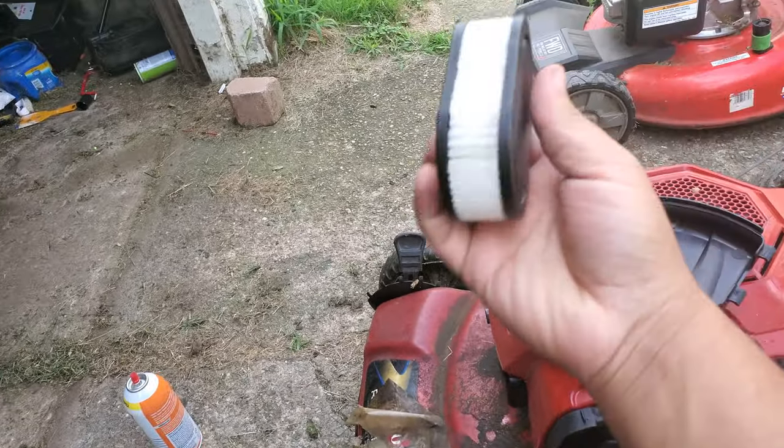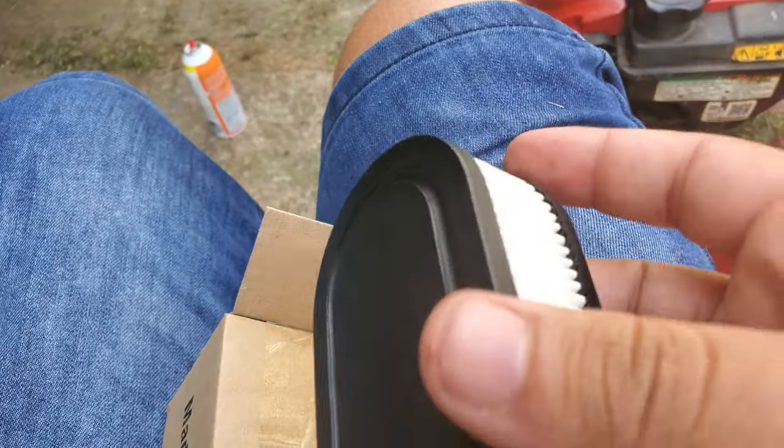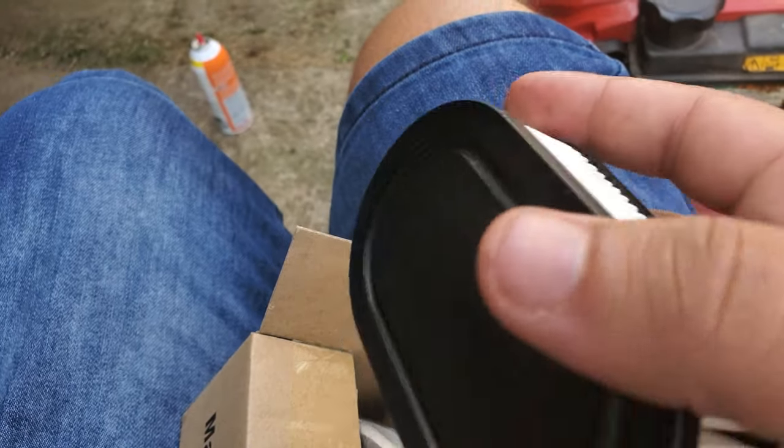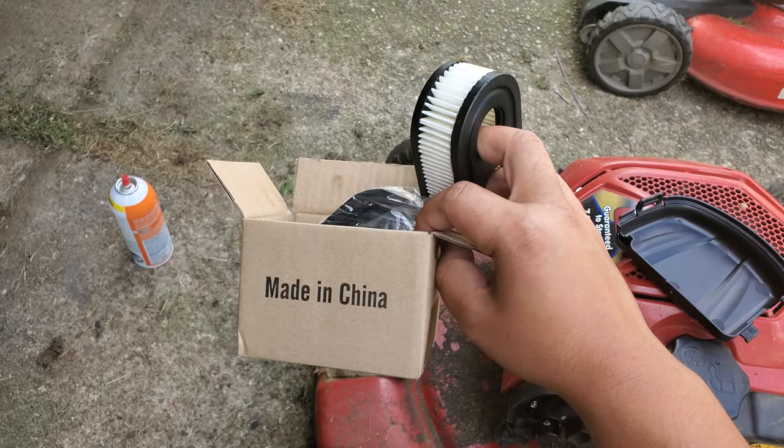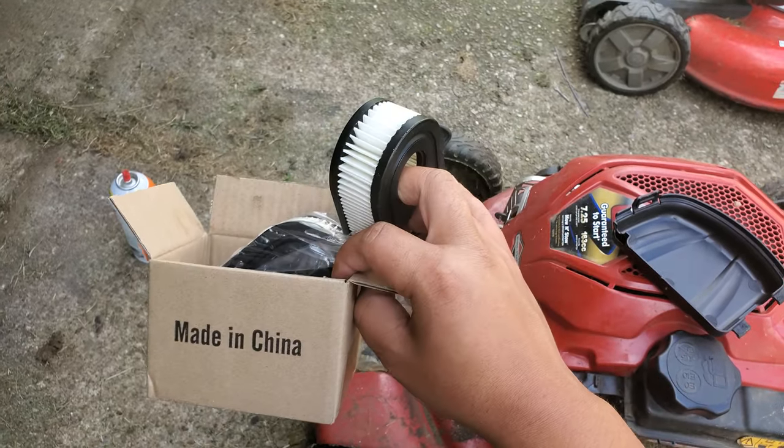If you've got these oval air filters, I got two for $6 — so instead of going to your hardware store and paying $11 or $12 for one, you can get two for $6 on Amazon.